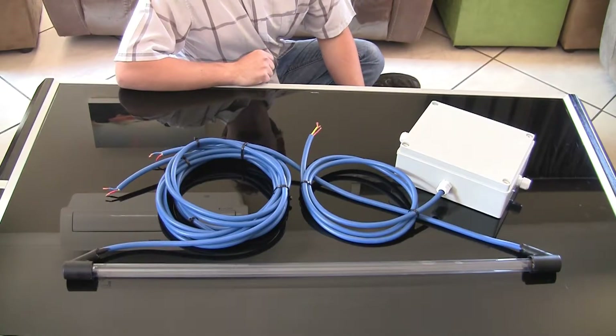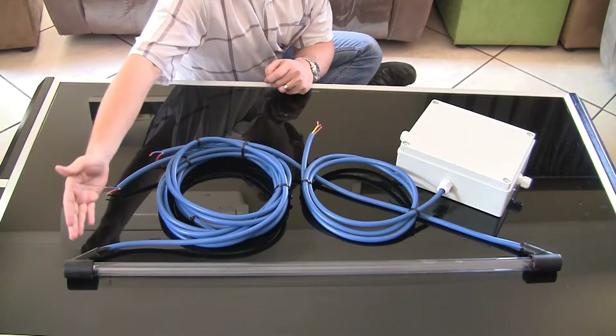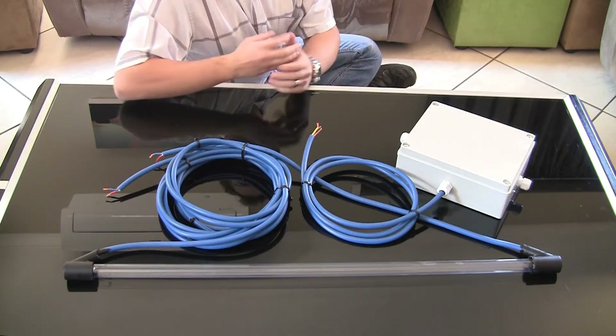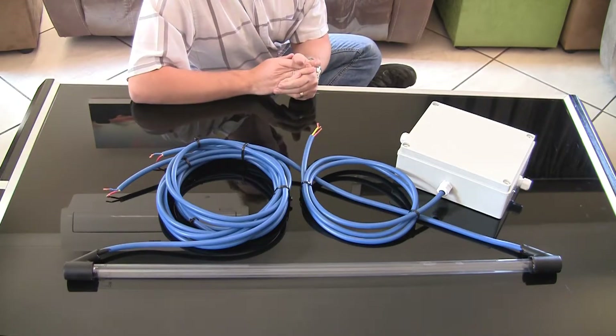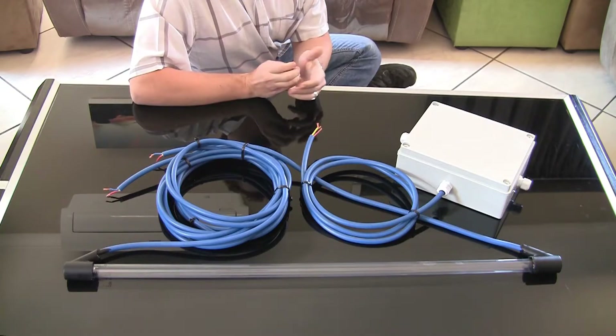Here we have Filtershop's in-tank UV light system. Basically it's exactly what the name says — it's a 55-watt Philips germicidal UV light that you actually place inside of your Jojo or Rototank to control bacteria growth within the tank itself.